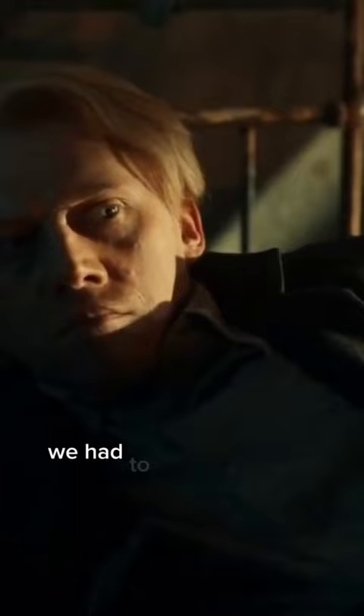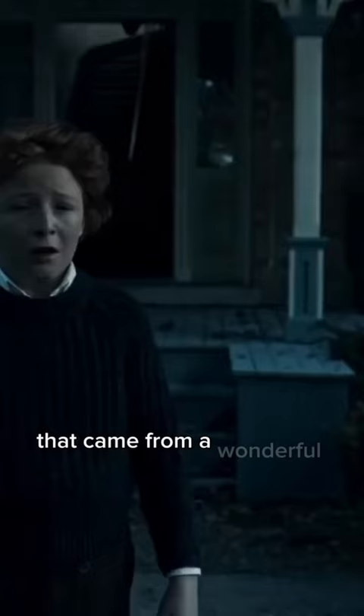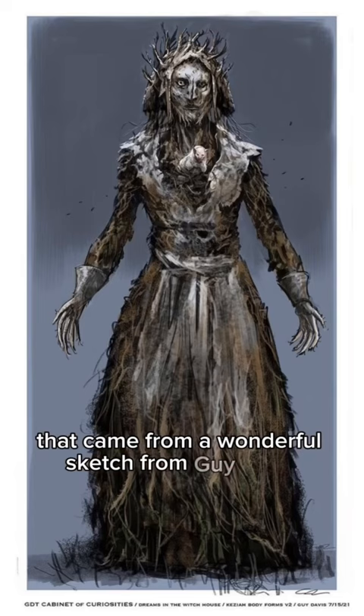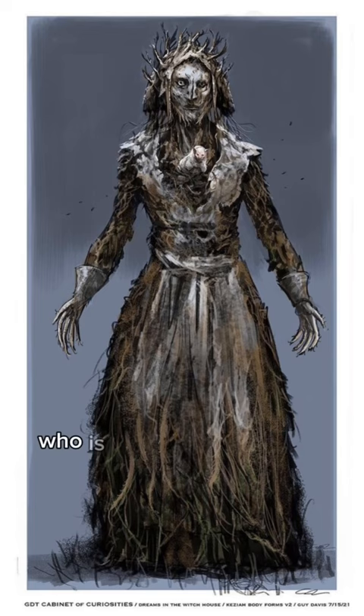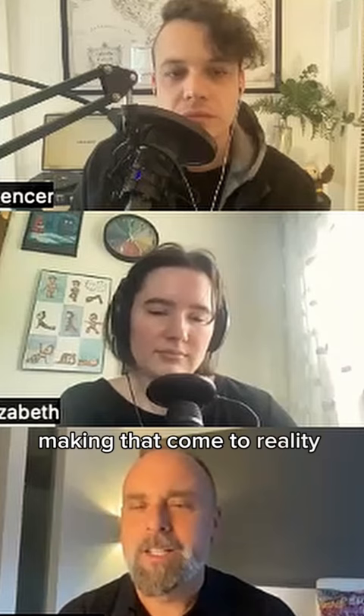We had to devise a way to create this costume that came from a wonderful sketch by Guy Davis, who is Guillermo's main concept artist. Working with concept art and making that come to reality is often a challenge, so we made some modifications.